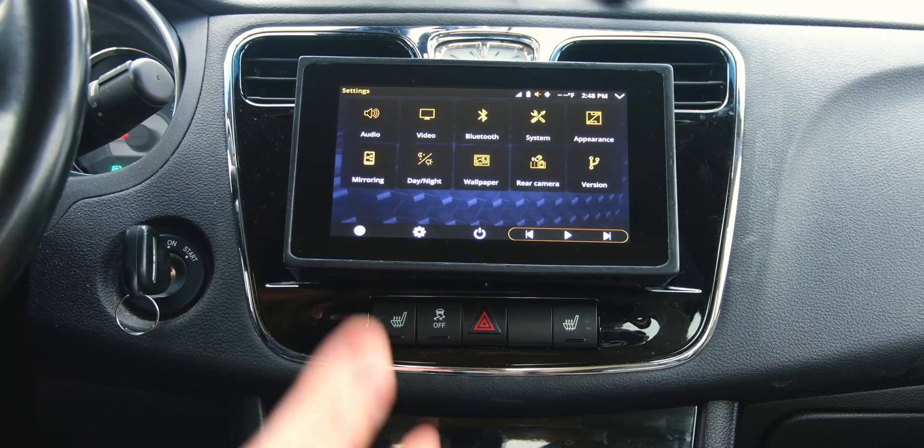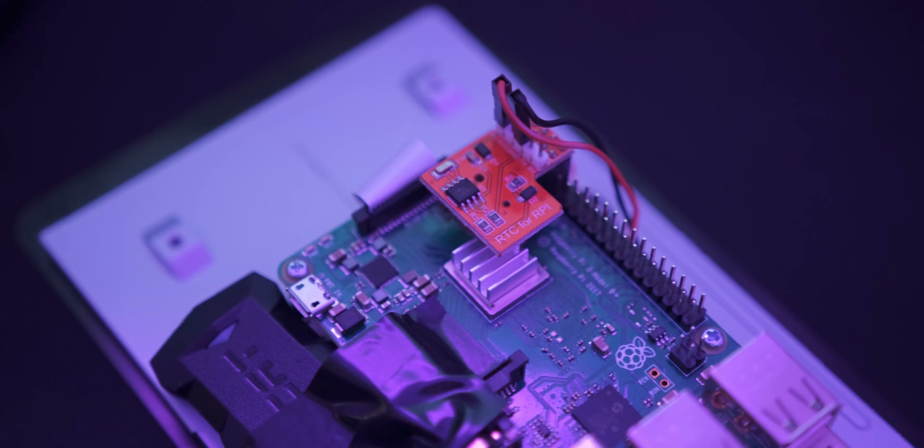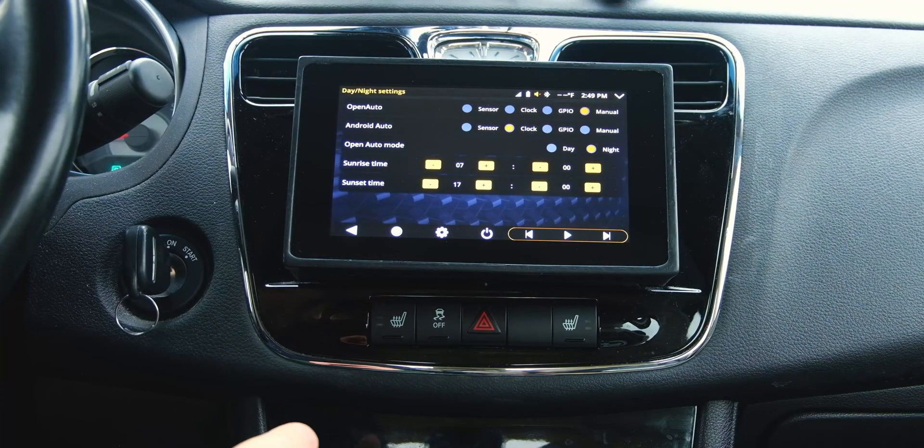Day and night mode is something I had a bit of trouble setting up, because what I wanted was for it to switch Android Auto between day and night mode based on the time. The Raspberry Pi doesn't have a built-in real-time clock, so I had to install one and configure it — that was trickier than I expected but I finally got it working. If you have questions on that, just look up how to set up an RTC in Raspbian and you'll find tons of guides. Right now I have it set to day mode at 7 a.m. and night mode at 5 p.m.